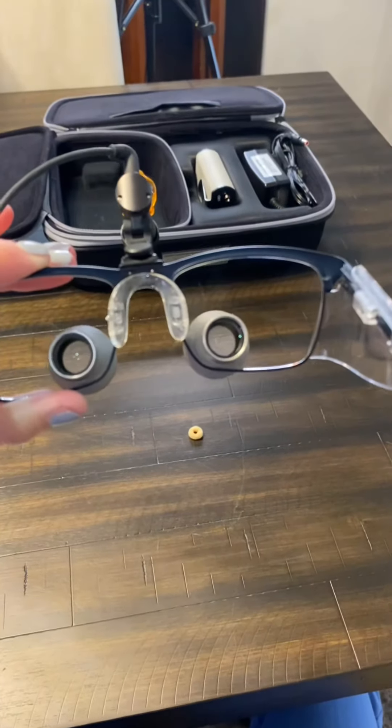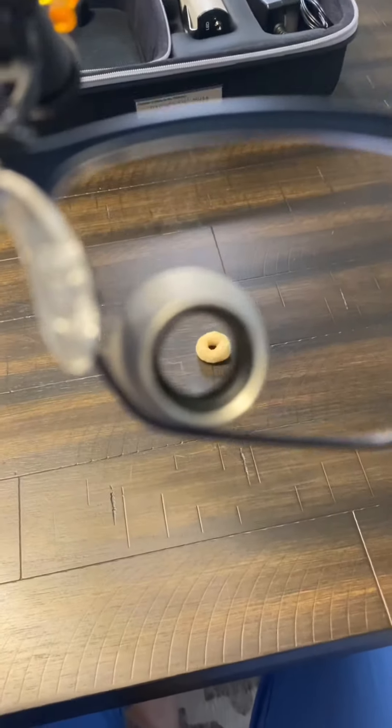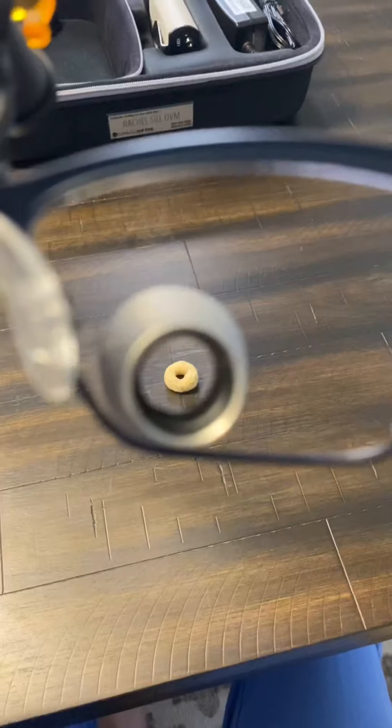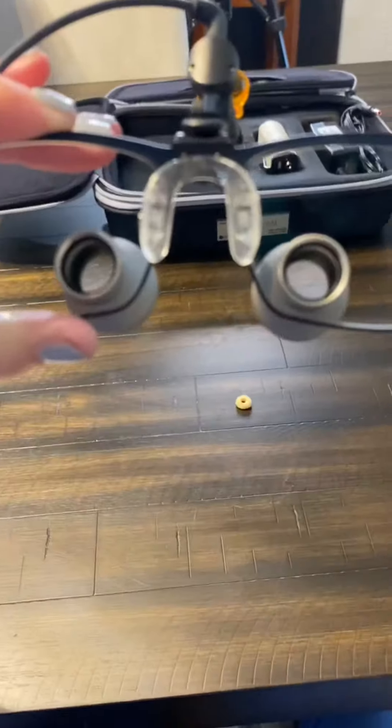So now that you've seen the pair of loops on me, I'm going to show you what it actually looks like to be viewing through the loops. On my desk I have a Cheerio, and when you look through the loops, you can appreciate that the detail is a lot better and the image is quite magnified.